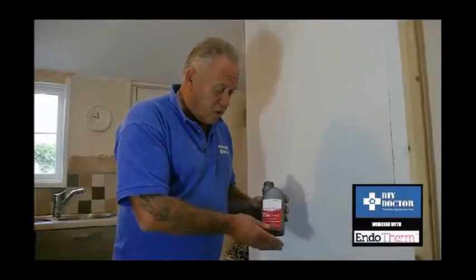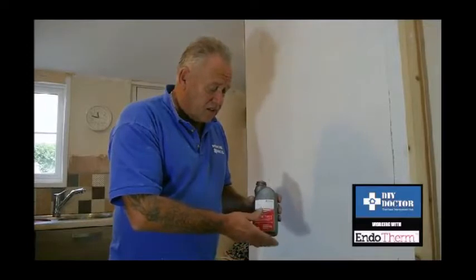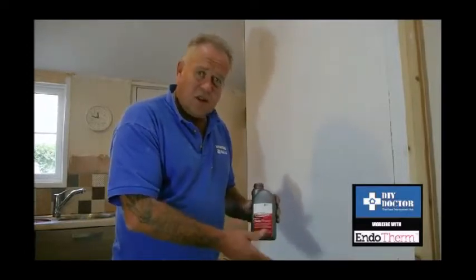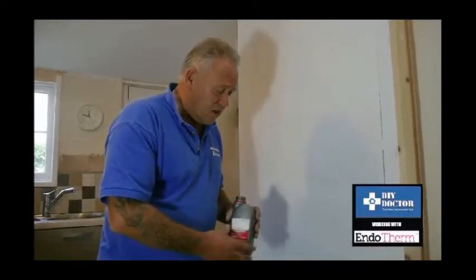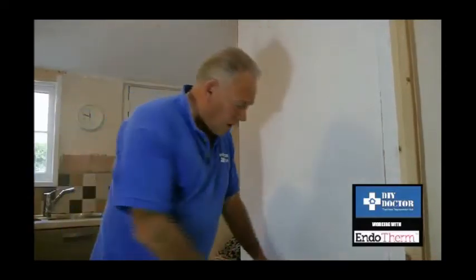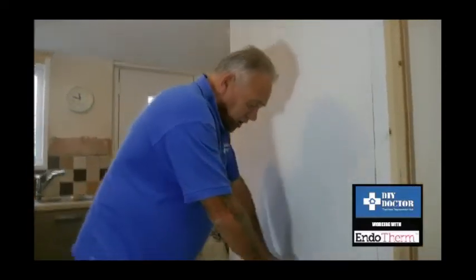InnoTherm have been very, very clever with this product. It's ever so simple to install, very simple to use. You put it in, leave it, and the savings are massive. We're going to talk about putting it in. I've already taken the top off, so I'll put that out of the way. We have a normal single panel radiator here.